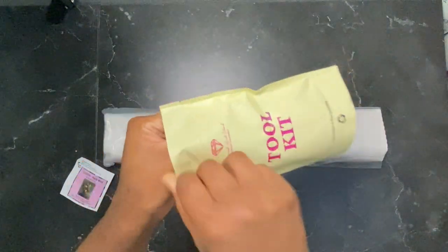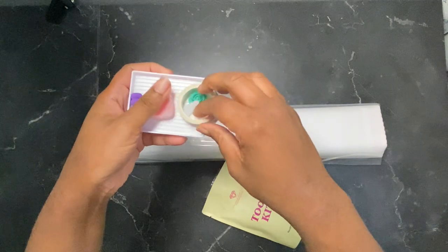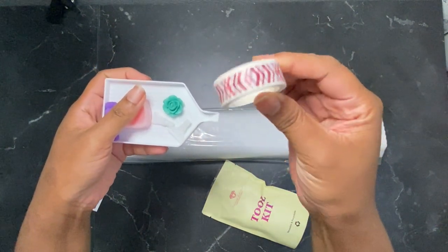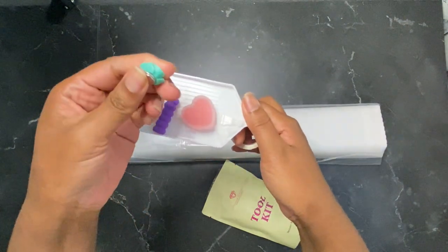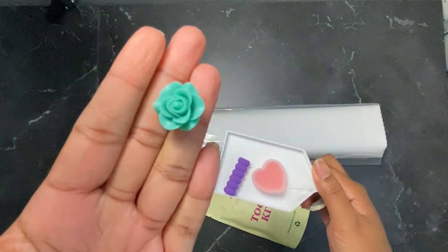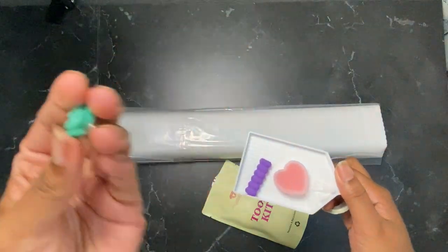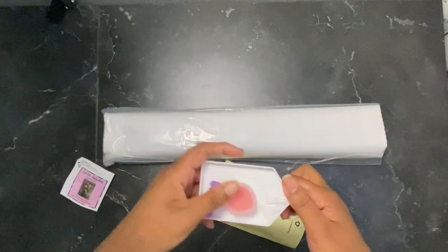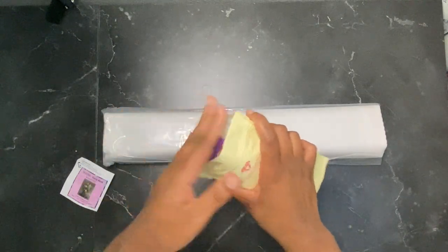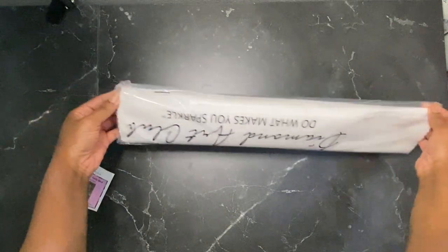We only want two things out of the toolkit. We have the washi tape — nice and pretty, I don't think I have this one. And then the cover minder — this is a new one, I don't have this one, it's cute. I'll put that up with my collection and put this back. We're going to set the toolkit aside because this is what we want to see: the canvas.